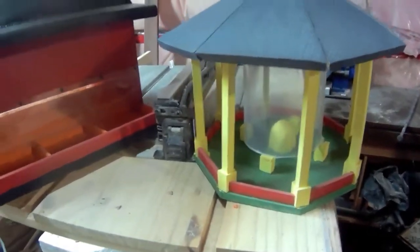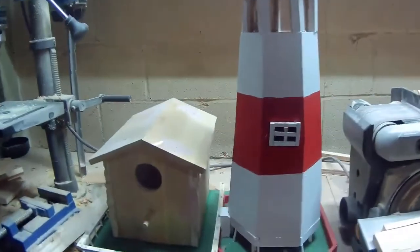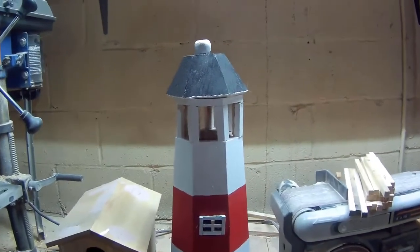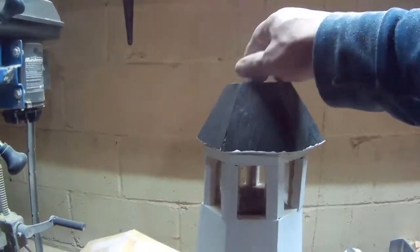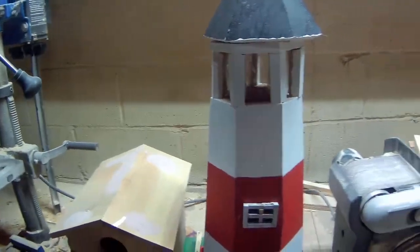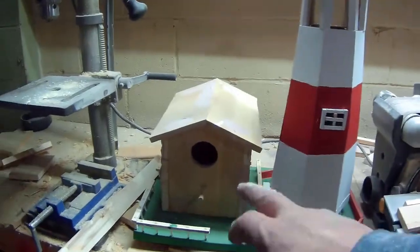Then there's this one that I still have to sand and paint. It's a lighthouse. This top piece isn't on yet — I need to put hinges here so I can open it to pour the food in. And there's a bird house right next to it.